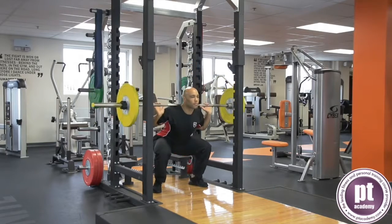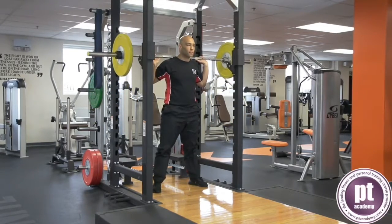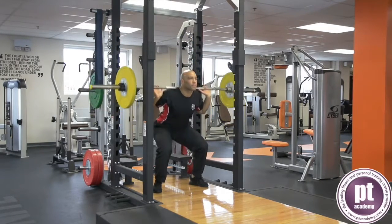Keep the knees in line with the toes and the heels on the floor throughout. Drive through the thighs and lift upwards and breathe out through the sticking point. Repeat for the desired number of repetitions.